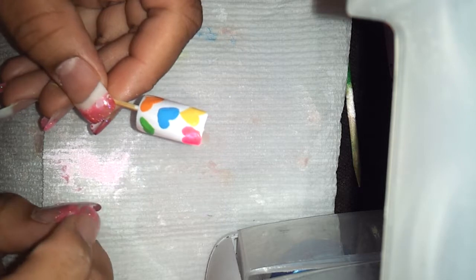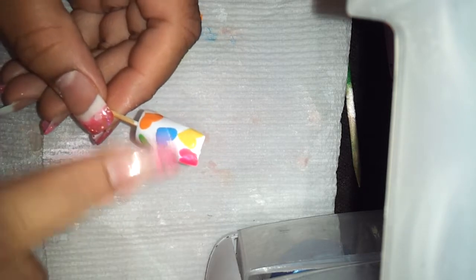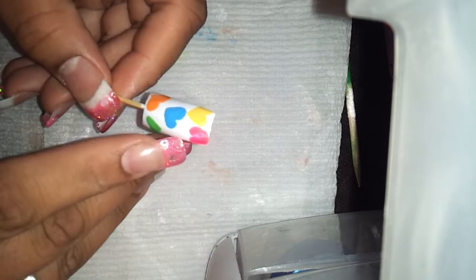And then I took acrylic paints. I messed up on the pink one.